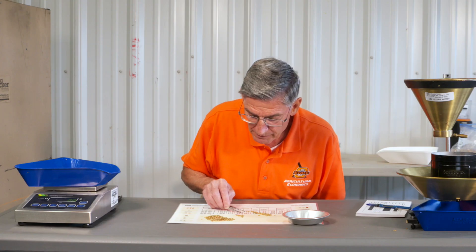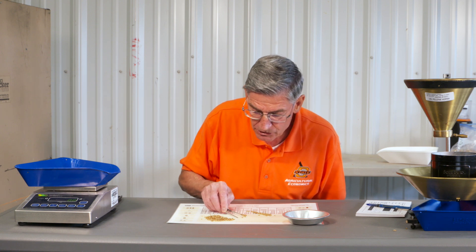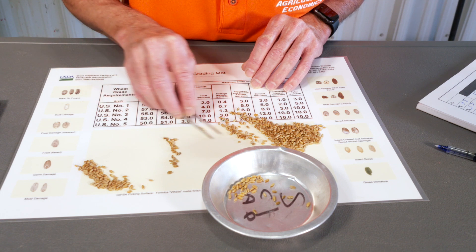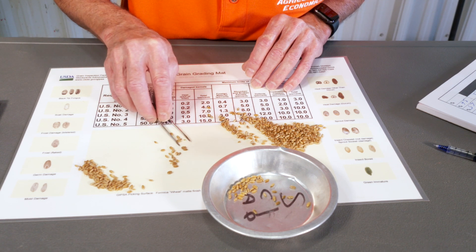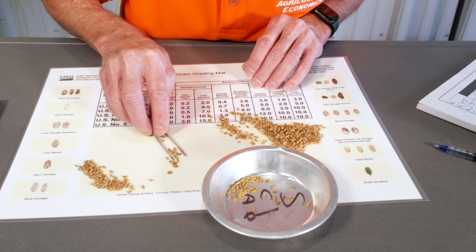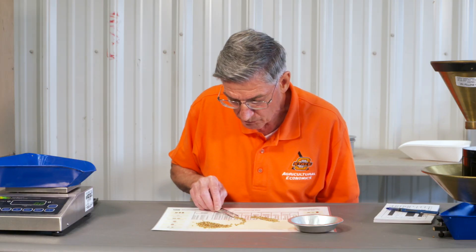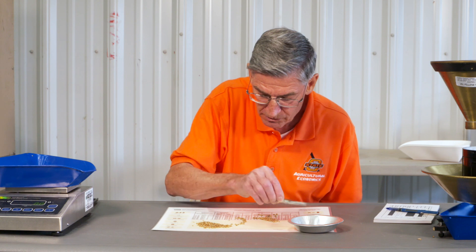Bringing them out in a line allows you to check each germ. You shake them just a little bit and that germ stands upright where you can look at it — you can spot that sprout sticking out. It's relatively easy that way, and after you've done it a while you can do this relatively quick.